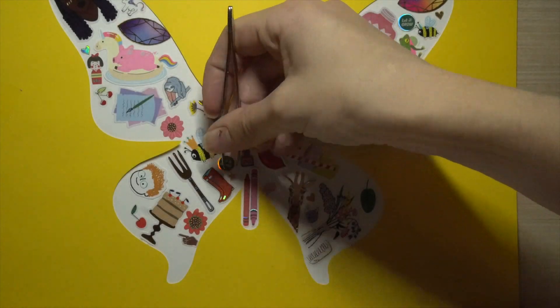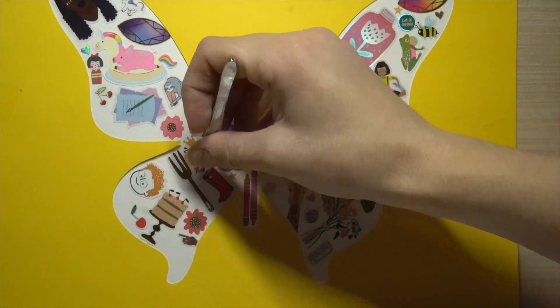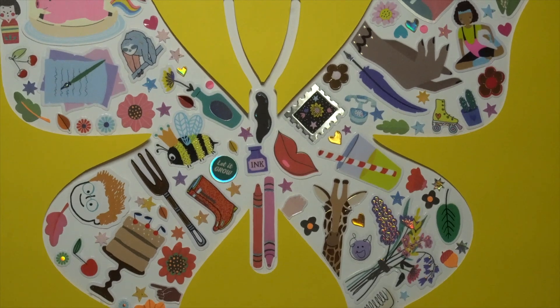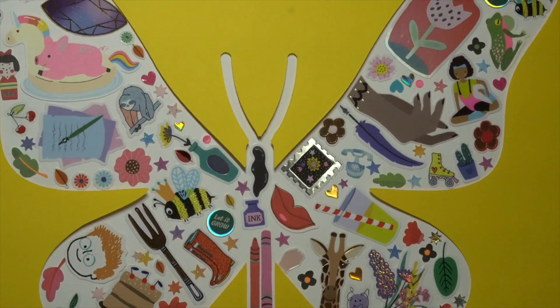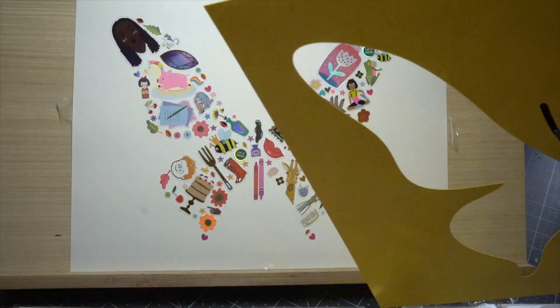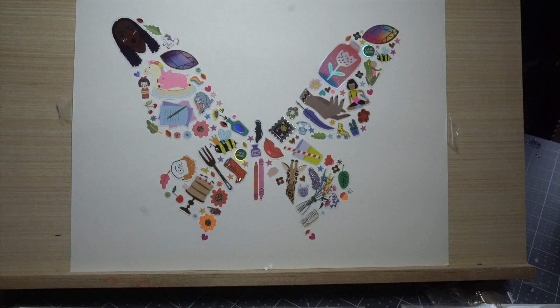I use a tweezer for this and it's very helpful to take the sticker off the page. I'm also choosing to not fill in the antenna. Here is what my completely filled-in butterfly looks like, and once I removed the tape, here is the reveal. You can see that those little stickers really helped make the image super full.